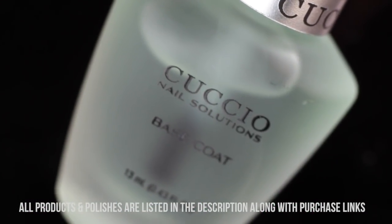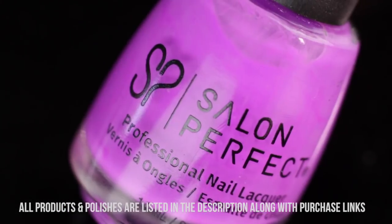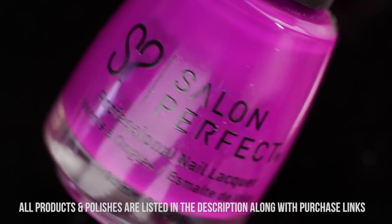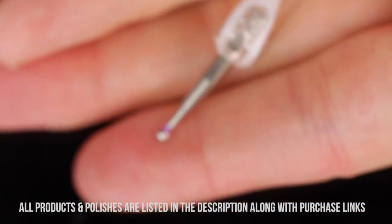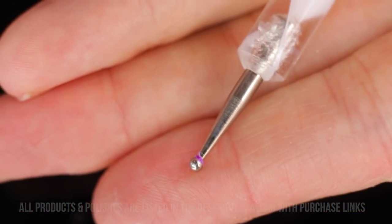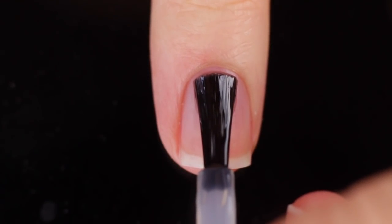So let's get started. I'm going to be using base coat, four different colors from Salon Perfect — they're just varying shades of purple. I will list them down in the description as well as links to buy, and my Cuccio top coat. I'm also going to be using a medium sized dotting tool — I usually just get these in little packs — and I'll also link that down below, as well as matte top coat.